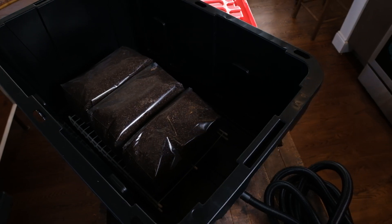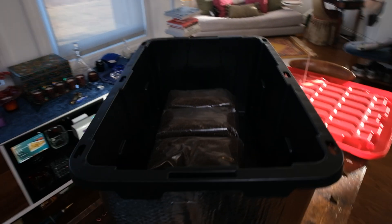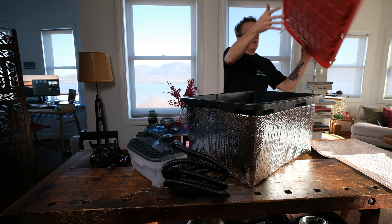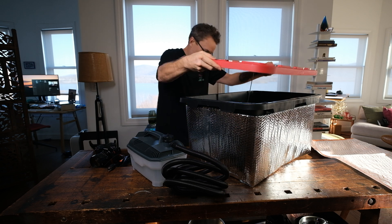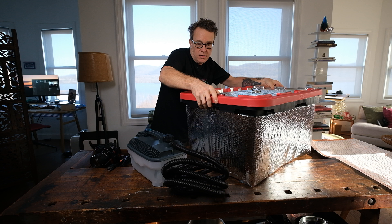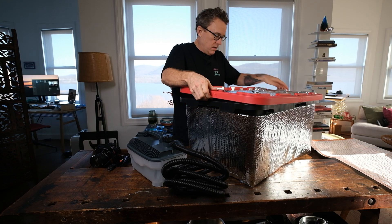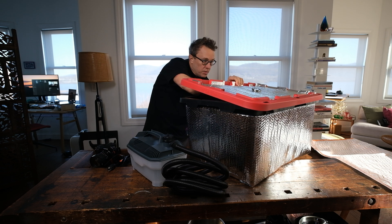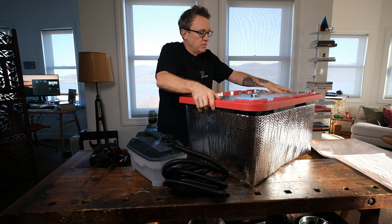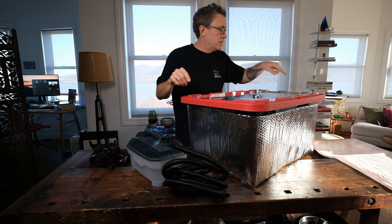We're going to spike that one in the middle with the candy thermometer and see if we can get an accurate temperature reading. When you're putting it in, you want to poke that thing all the way into the bag down there — you want this right in the core. That temperature probe is now right in the core of that bag.